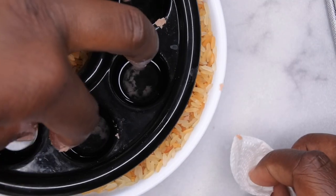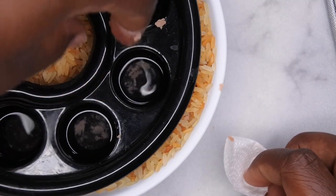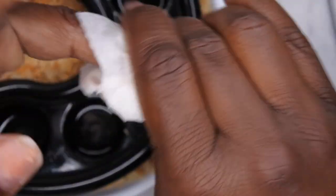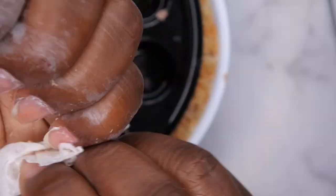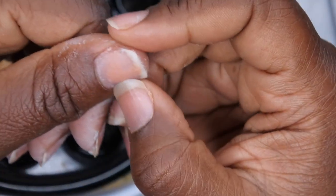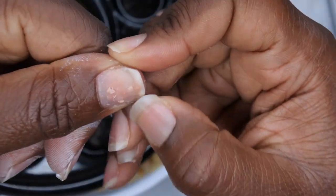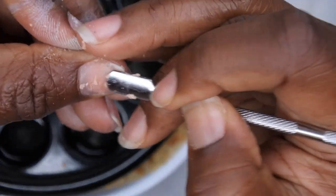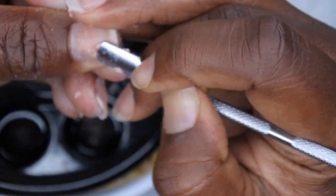I'm just going to dip my nails in one more time to just kind of loosen it up a little bit and wipe it away. If I want to remove the rest of this, I'll probably just go in with my file and just file this off of my nail.